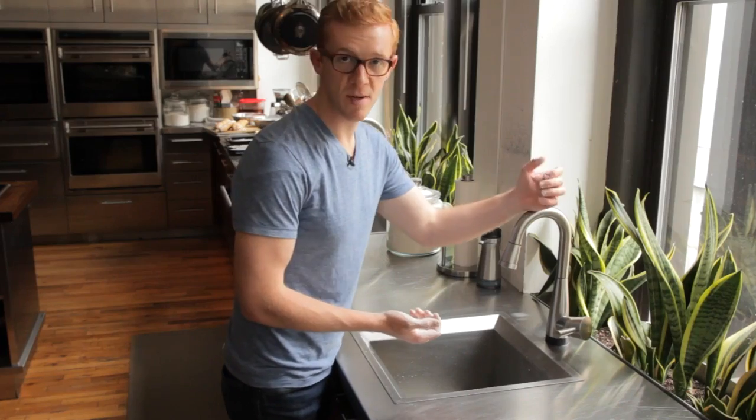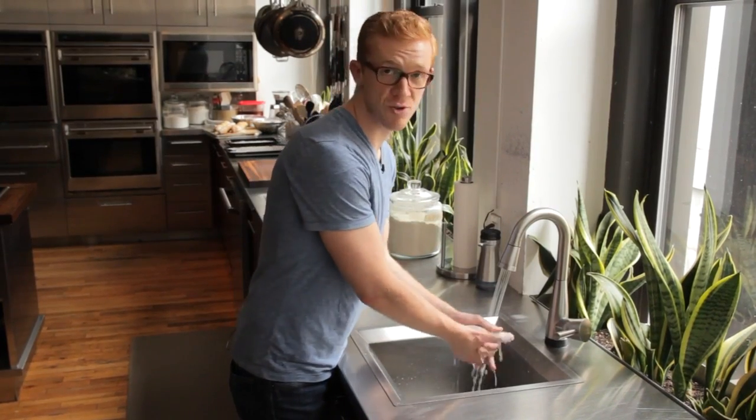Let this sit for about 20 minutes to allow the flour to hydrate in the water. Then, place the dough onto a floured work surface.